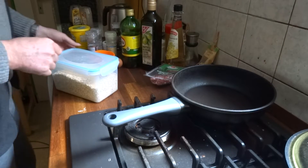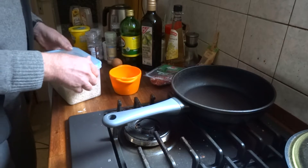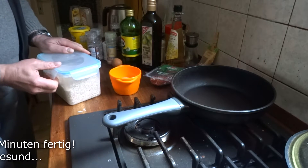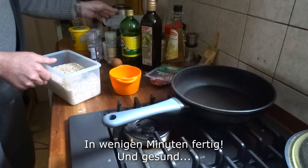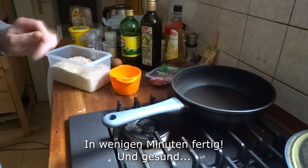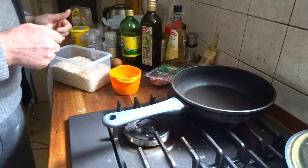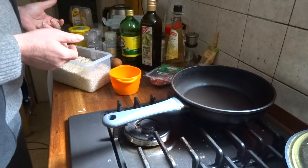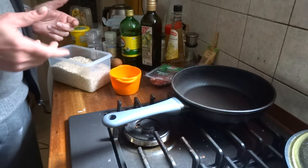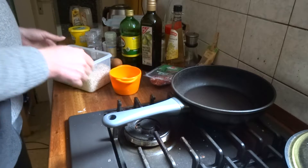Neulich wollte ich noch schnell ein Brot kaufen, beziehungsweise irgendwie so ein Laugengebäck, irgendwas zum Knabbern. Da hatte der Bäcker schon zu. Da ich ja viel Outdoor-Erfahrungen in meinem Leben gemacht habe, habe ich gelernt, aus dem, was da ist, irgendwas zu improvisieren. Und da bin ich mal in die Vorratskammer gegangen und habe geguckt, was ich da alles noch so habe.